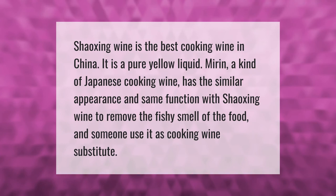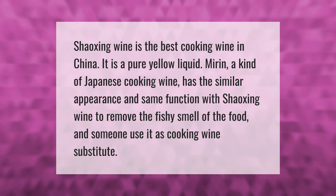Shaoxing wine is the best cooking wine in China. It is a pure yellow liquid. Mirin, a kind of Japanese cooking wine, has a similar appearance and same function as Shaoxing wine — to remove the fishy smell of food — and some people use it as a cooking wine substitute.